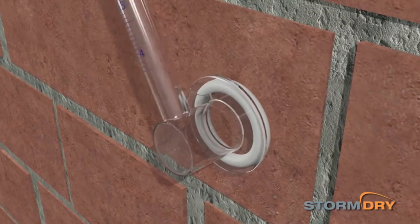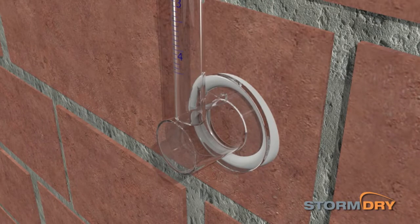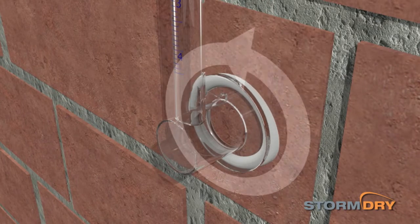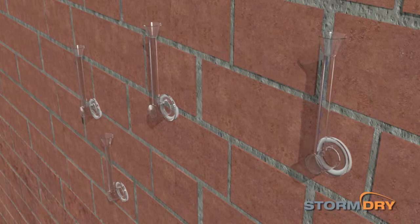Press the Storm Dry gauge firmly onto the masonry to be tested in an upright position. This may require some force to make sure a good seal is formed. For a more thorough diagnosis, several other gauges can be applied to other untreated areas.